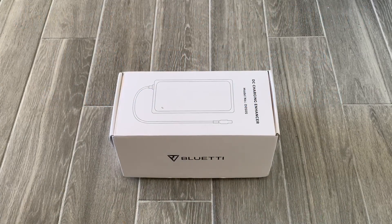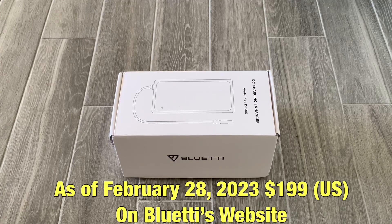This is the Blue Eddy DC Charging Enhancer, model number D050S. As of February 28, 2023, this retails on Blue Eddy's website for $199. I'll put a link in the description for you guys.